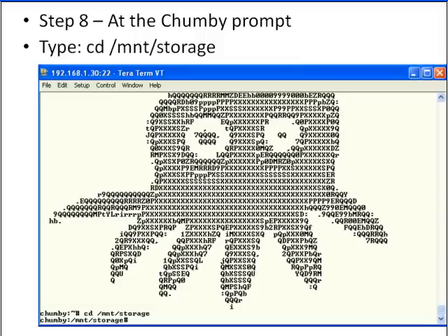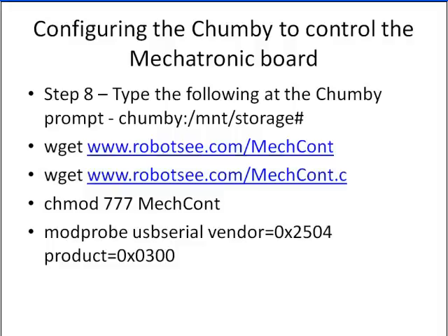What I did here is change directory into /mount/storage — that's about a half a gig area you're allowed to play in. It's writable, so you can write files to it; it's basically a user area. Then we need to download the binary executables to control the board. Do a wget on www.robotc.com/mechcontrol. If you want the source, you can also pull www.robotc.com/mechcontrol.c. There is also a full GCC toolset available from the Chumby forums that actually runs on the Chumby itself — you put it on a USB stick, plug it into the back of the Chumby, and install the tools right on the device so you can build C files directly on it. But the binary is also provided.